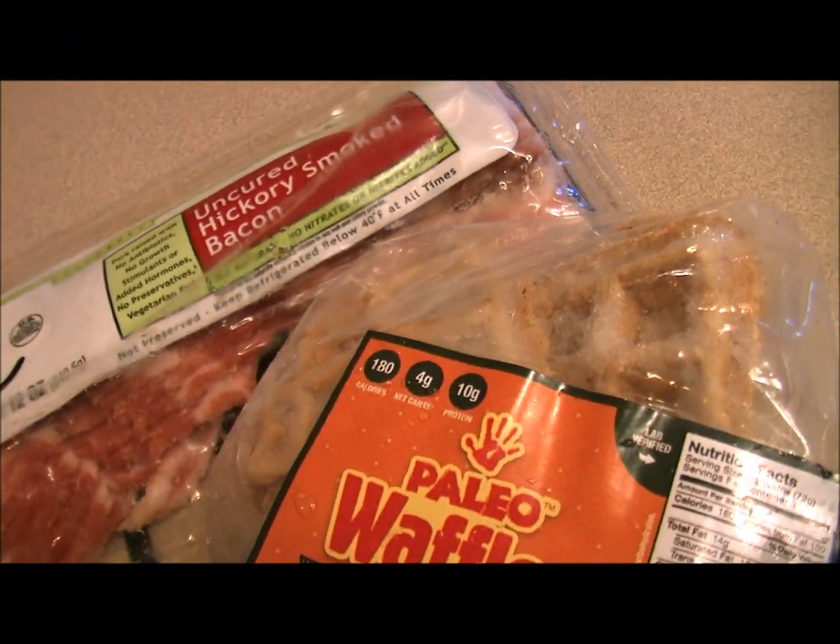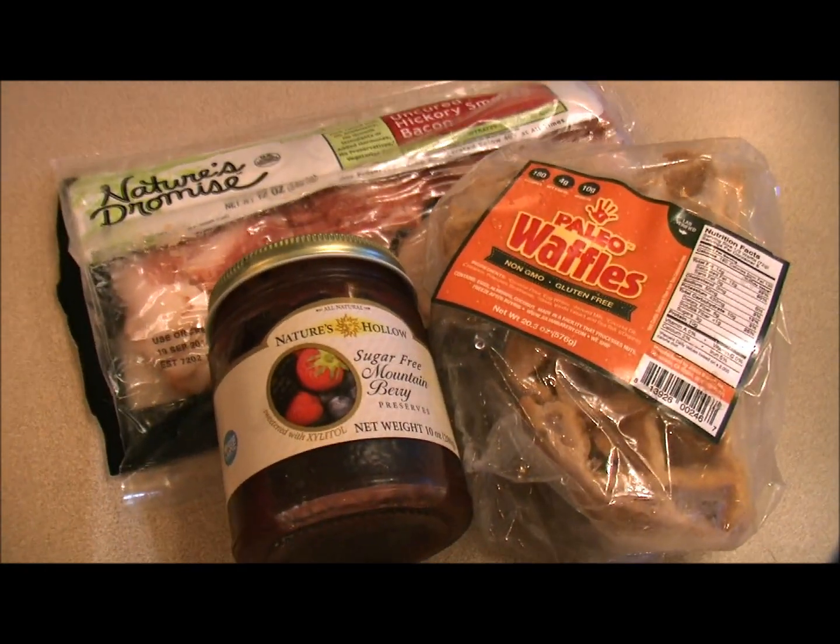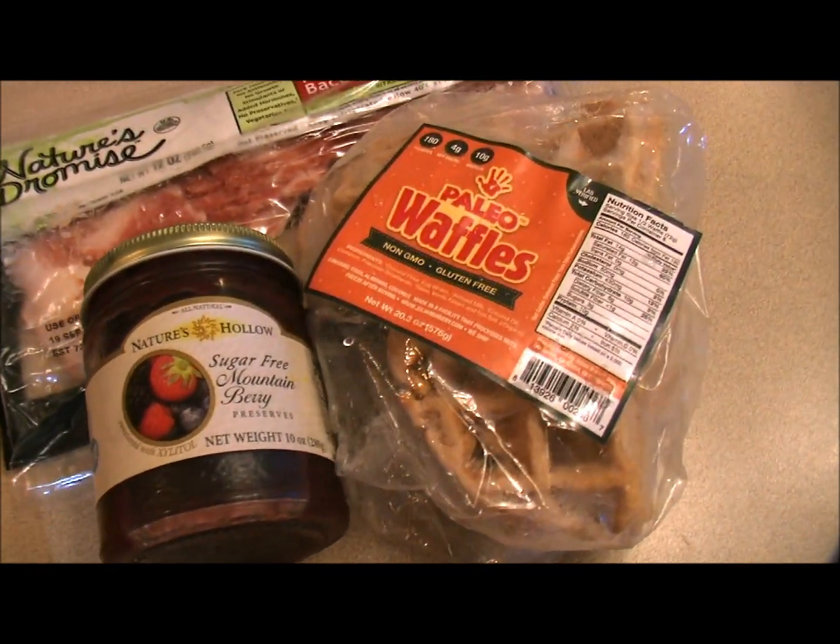Good morning everybody. It's Dan from Primal for Life and we're having some low carb waffles. Wait, what? Low carb waffles? How's that possible?